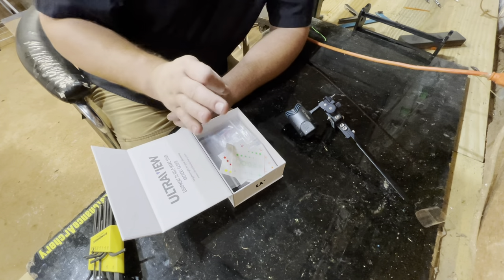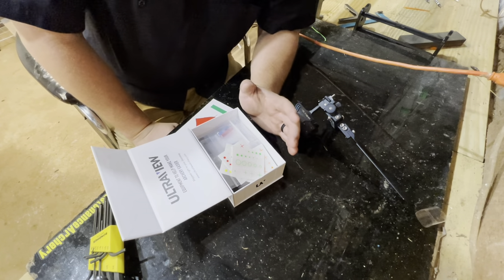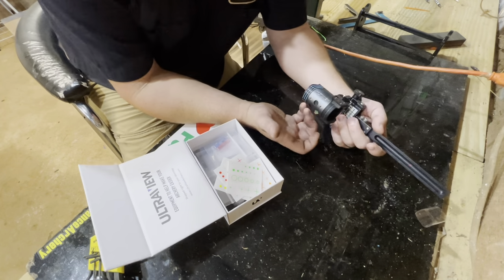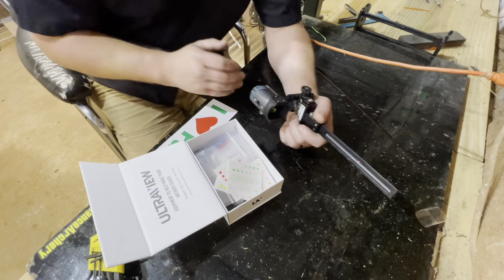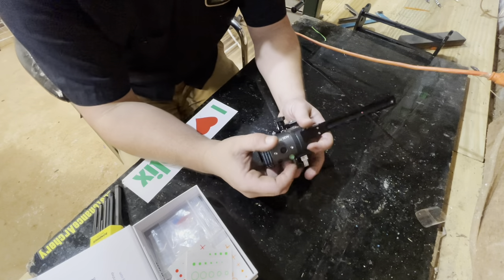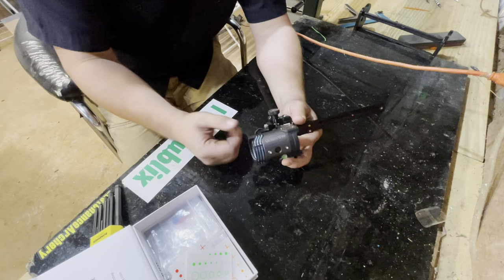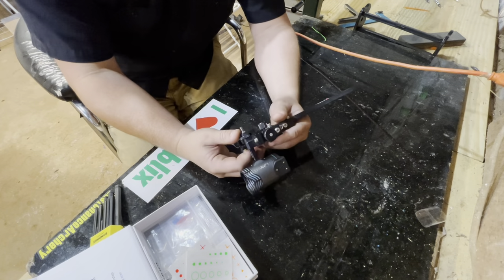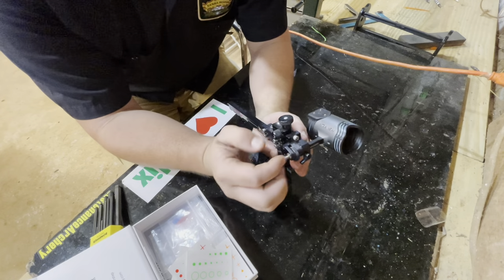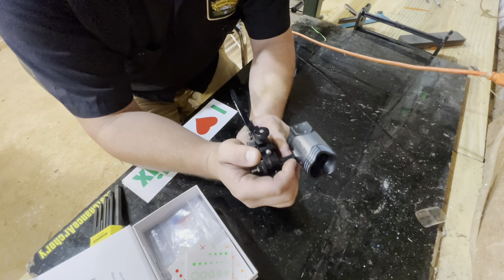I believe a black dot would do really good. My other target bow has a larger millimeter scope with a black dot, and I can see everything with it. I will say the construction of this thing is phenomenal — it's solid, it doesn't make any racket. I've got it mounted on a CBE sight, and the way this thing is cut, it's just a factory sight. I've done no modifications — it bolts directly to it perfectly.